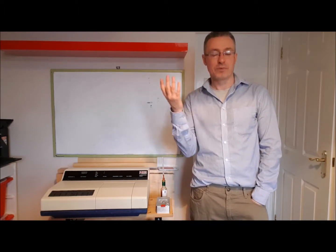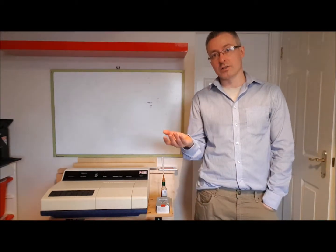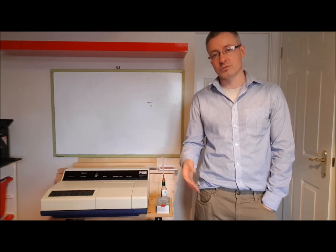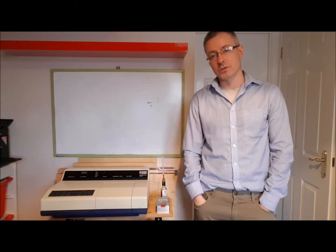They're analytical grade, very high purity, and therefore very expensive. They're not meant to be distributed just to anyone - you really should have a license. You should be storing those kinds of solvents in a solvent cabinet; it has to be correctly done.